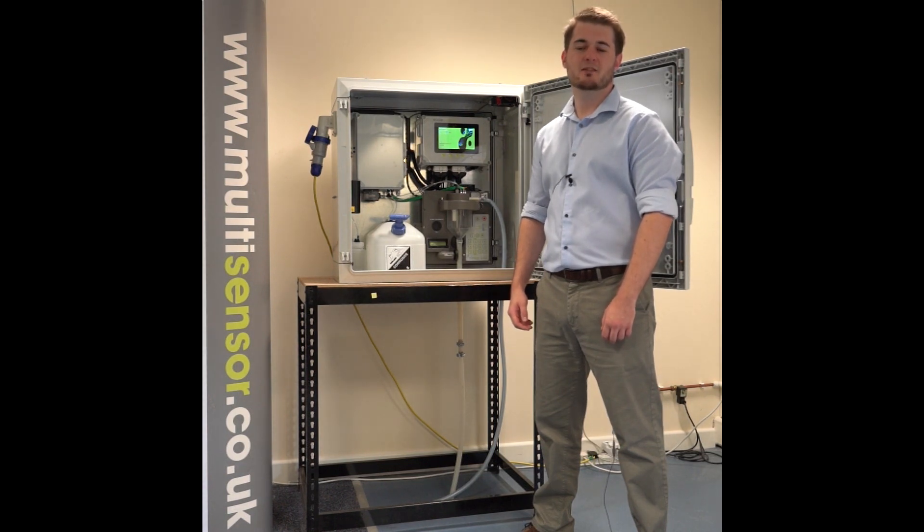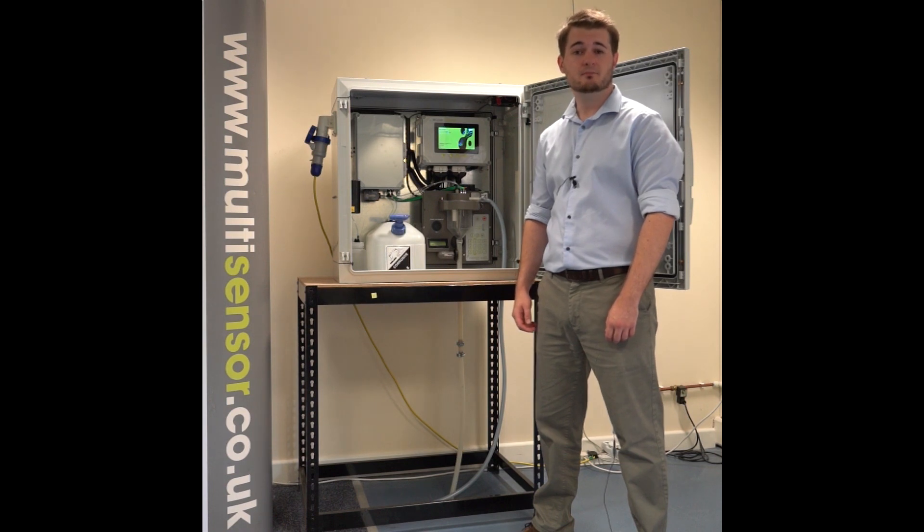Hello, my name is Andrew McInnes and I'm the Senior Instrumentation Engineer here at Multisensor Systems. In this short video, I'm going to walk you through the main applications, features and benefits of the MS-3500 Ammonium Monitor for Wastewater.